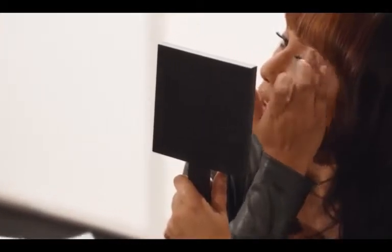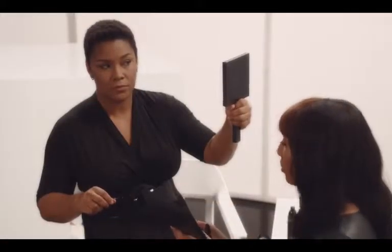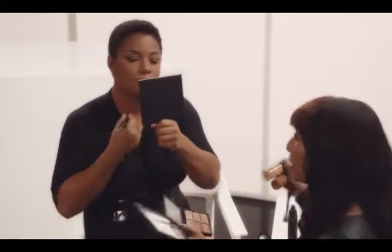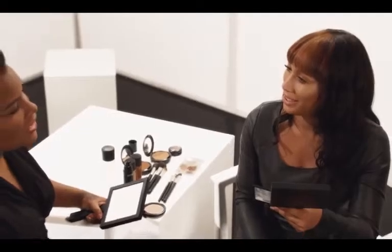Once you learn the art of contouring and highlighting, it changes your love of makeup entirely. Take the time to really experiment — find those three matching colors like we've used today, along with your two shades of Studio Fix Fluid. Once you find this marriage, success is imminent.